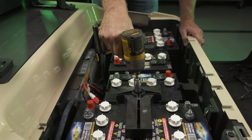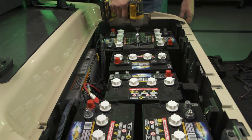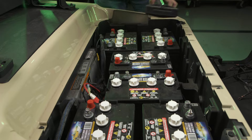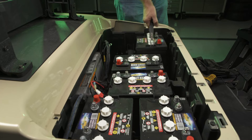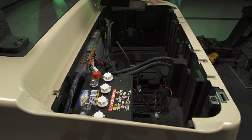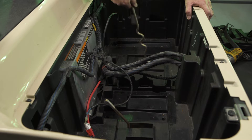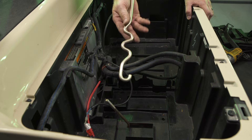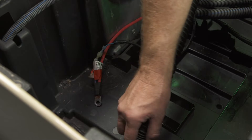Using a 16 millimeter socket, remove the two battery hold-down nuts and washers. Remove the battery hold-down brackets. Carefully remove the batteries. Remove the battery hold-down J-hooks and set them aside for later use. If your battery compartment is dirty, take the opportunity to clean the area.